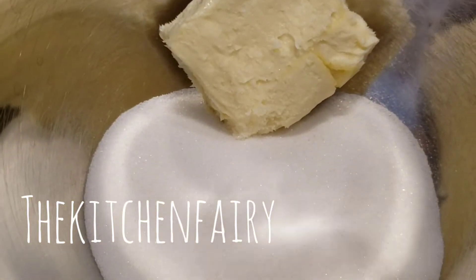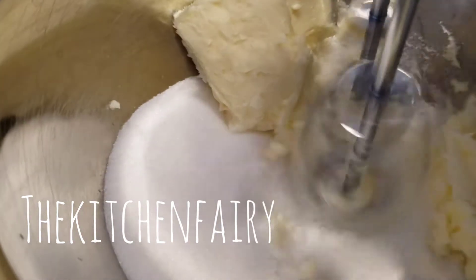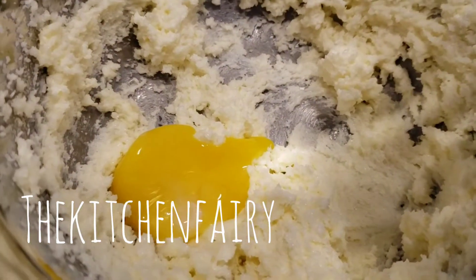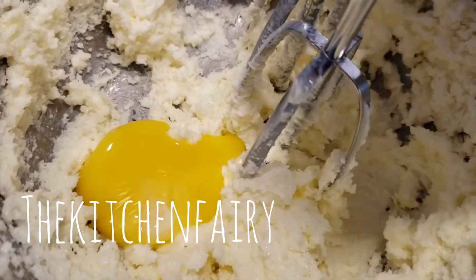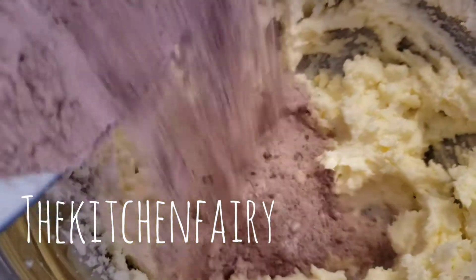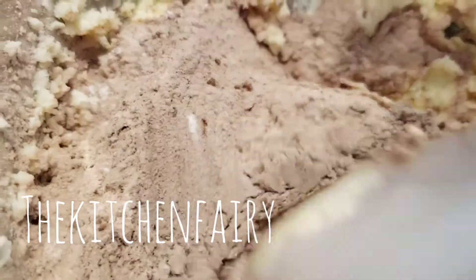Now cream together half a cup of unsalted butter with half a cup of sugar. Beat in one egg yolk until just combined, then mix in the dry ingredients using a spatula.